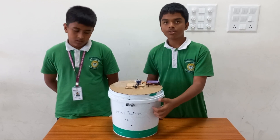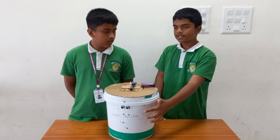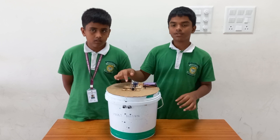We used the battery to give the power source. Then the Arduino UNO board — we had to code it so that the ultrasonic sensor sends the message to the Arduino UNO, telling the motor to open the lid and close it.